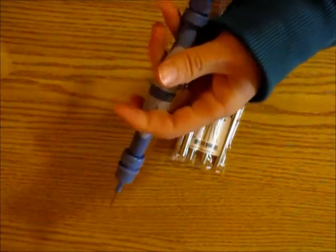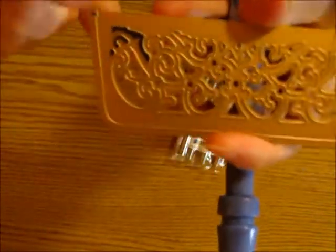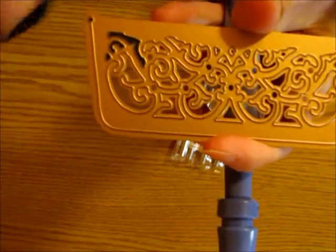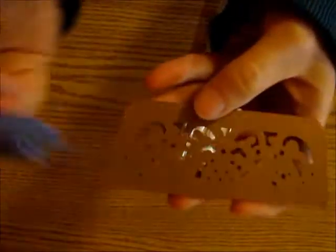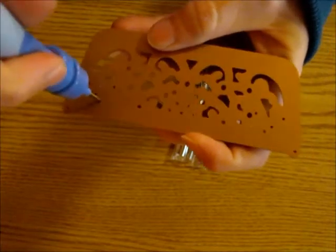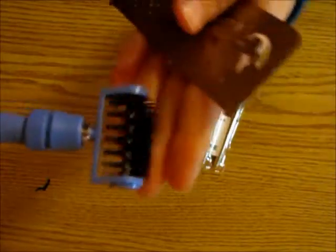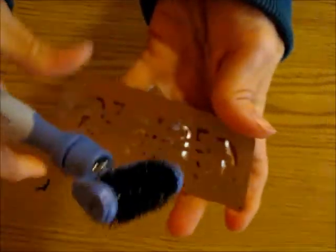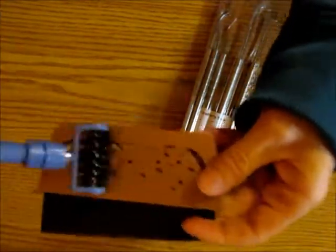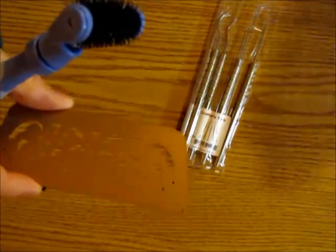With the Tool in One, sometimes when you cut out a piece your cardstock gets stuck in the die. You can use the pointy end to push out your cardstock. It also has a brush end — if a whole bunch of pieces are stuck in there, you just run the brush over and everything pops out. I love that tool.